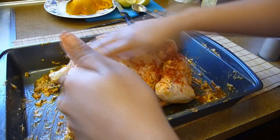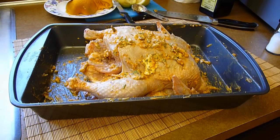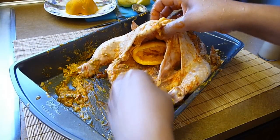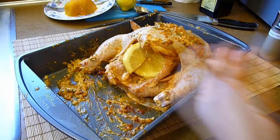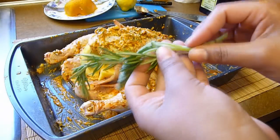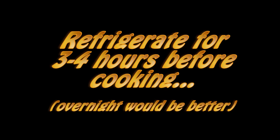At this point the chicken is perfect the way it is. You can go ahead and refrigerate it for about four hours before you cook it, or overnight if you have time — it will only make it better. This next step is optional, but it takes five minutes and will make the chicken ten times more delicious and juicy, so I'm going to do it. Fill the chicken cavity with one half of the orange we used earlier, the remaining half of the lemon, three garlic cloves, and any leftover fresh herbs. Refrigerate for four hours before cooking, or overnight if you have time.